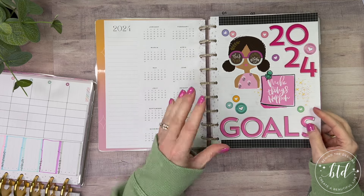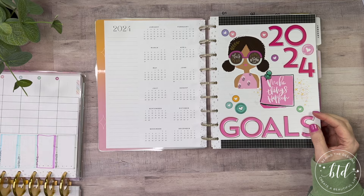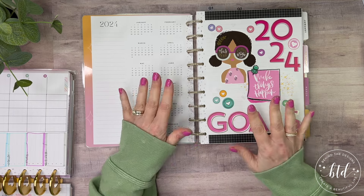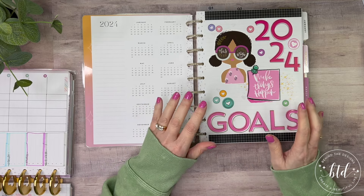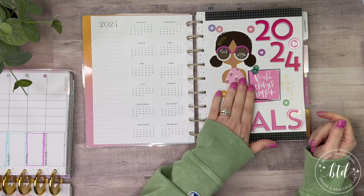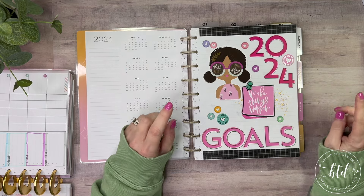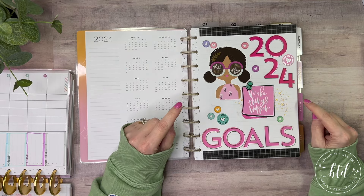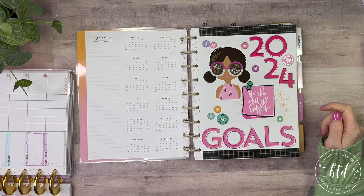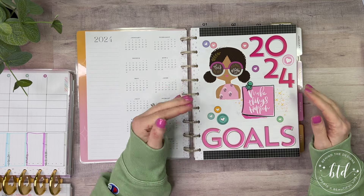This is something I could absolutely put into my work planner, but I'm really kind of full on that planner — I don't have a whole lot of room left, so I don't know that it would really work. I'm just going to put them in here, because for the most part I need to be picking this up every day, at the end of every day, and writing in it.